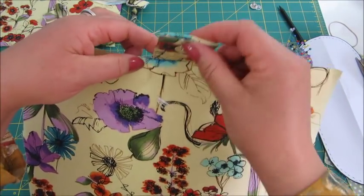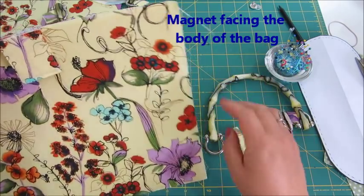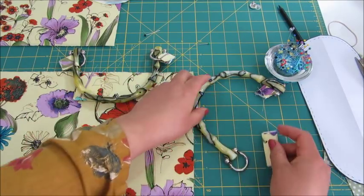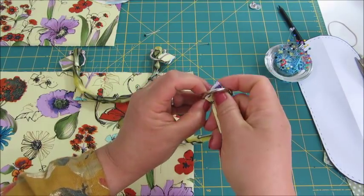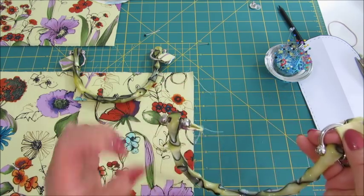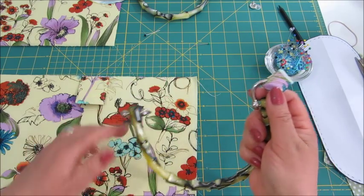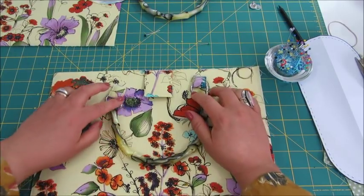I have attached the flap with the magnet really close to the edge, just to keep it in place. And I have also sewn the pieces for the handles. What I did is just put them through there and sew them again quite close to the edge, so that I can place them on top of one of the pieces of the body of the bag.